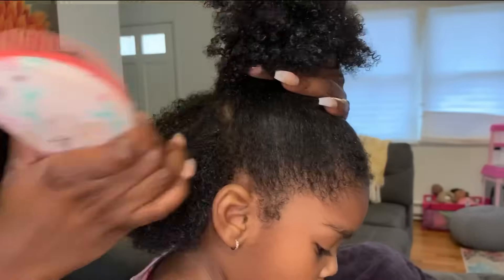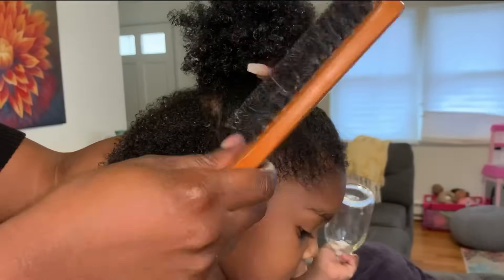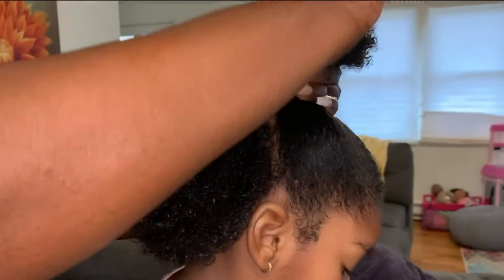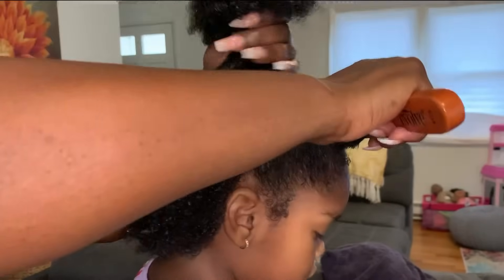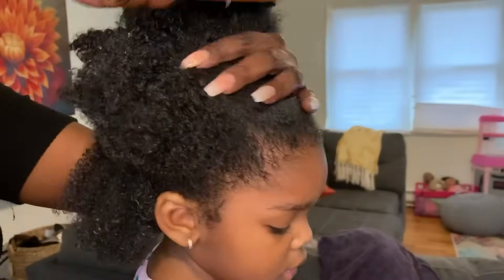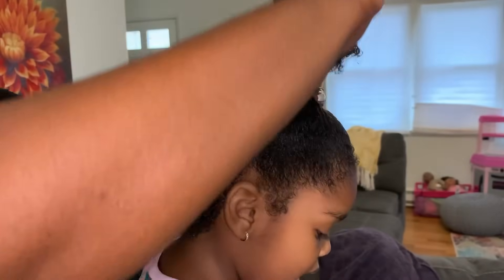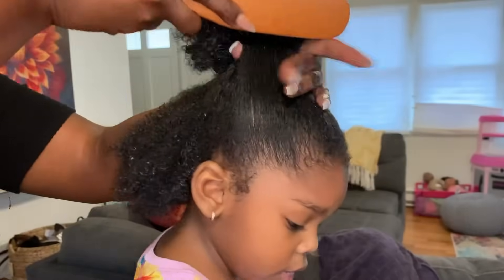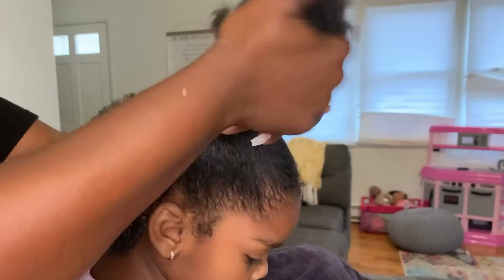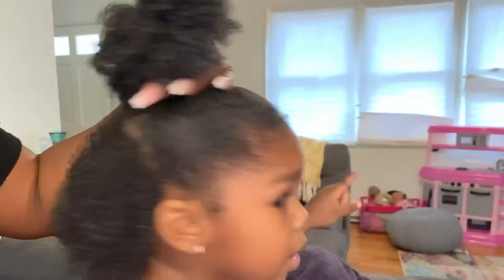The half-up, half-down style is an extremely easy style that's also considered a protective style. I do have other variations of protective styles shown in other videos on my channel. For the simplest approach — a ponytail or half-up, half-down — you just gather the hair with a soft bristle brush. Since the hair is moisturized, it's very smooth, soft, and easy to manage.